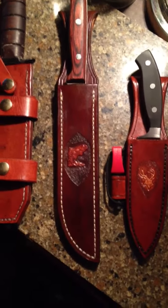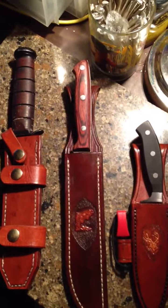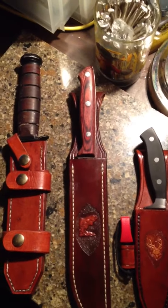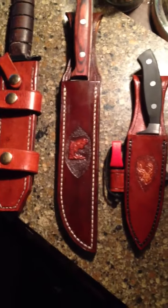It's got really good retention. There's no need for any strap to hold it in or anything to keep it in there. It's such a long blade that it won't matter.